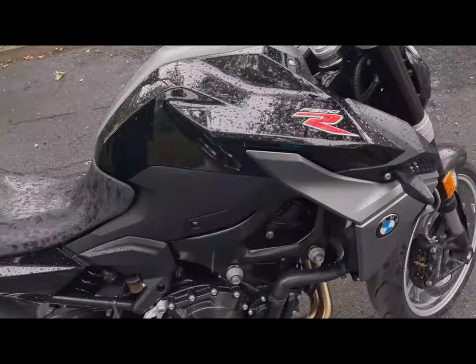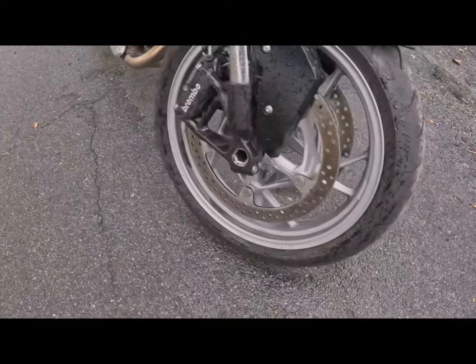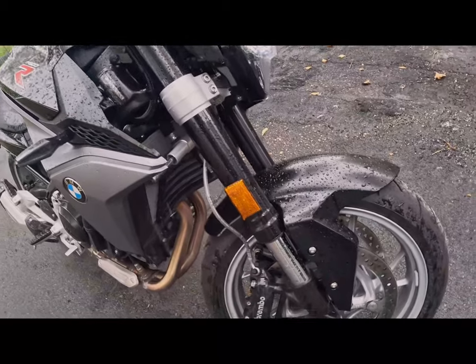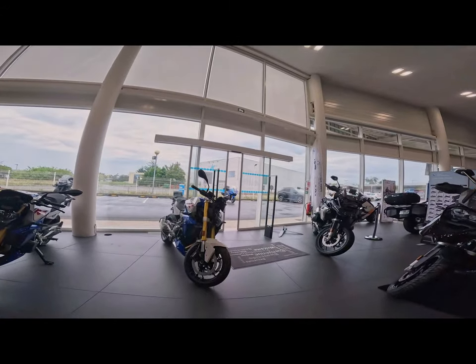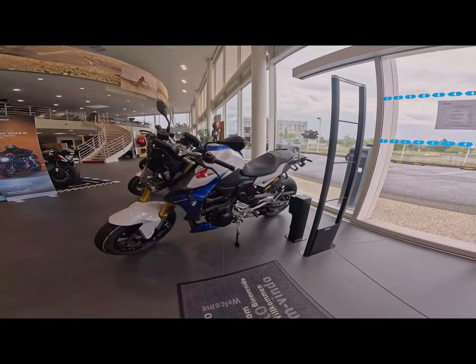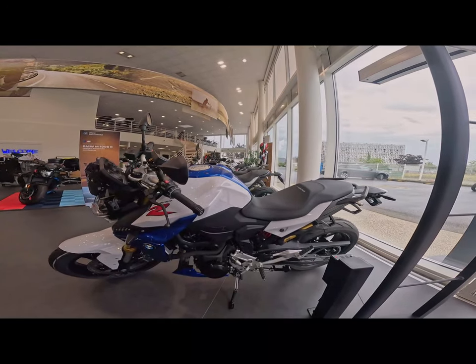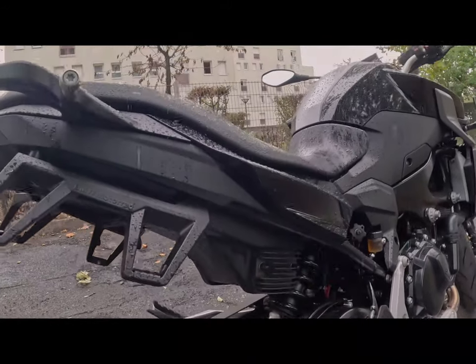Let's start with the brakes — they are dual-channel advanced ABS. For suspension, the front has adjustable upside-down shockers. There are two models: one has electronically adjustable suspension, which you can control on screen, and the other model is manually adjustable by hand. We also get two color options, including a very attractive color and black.